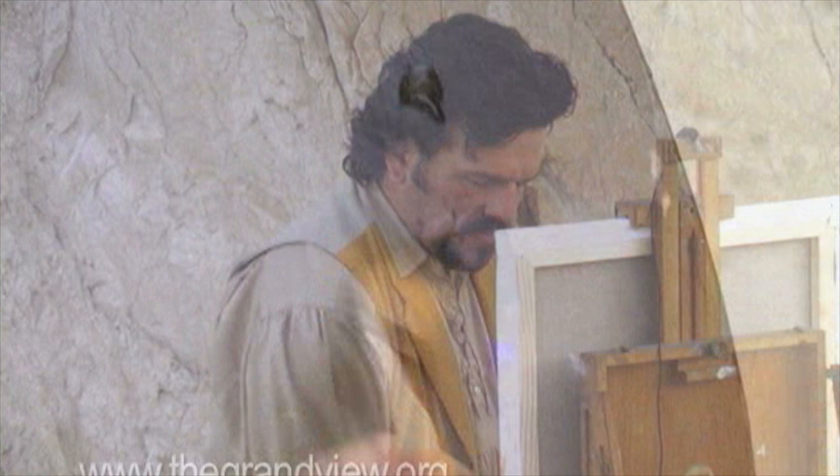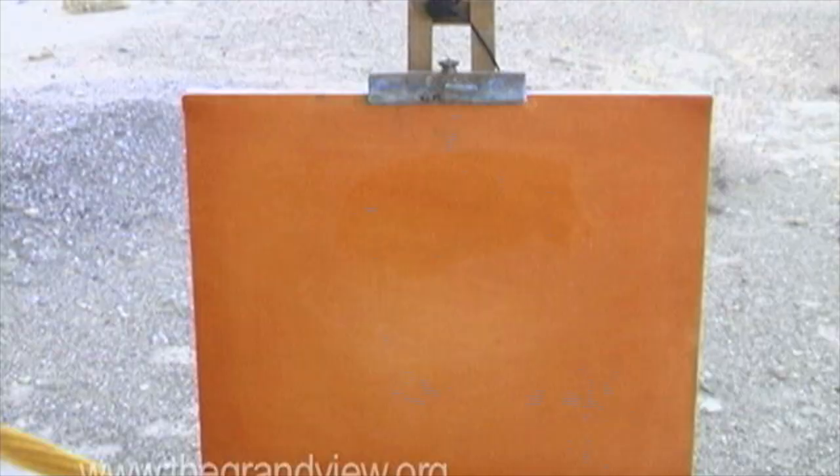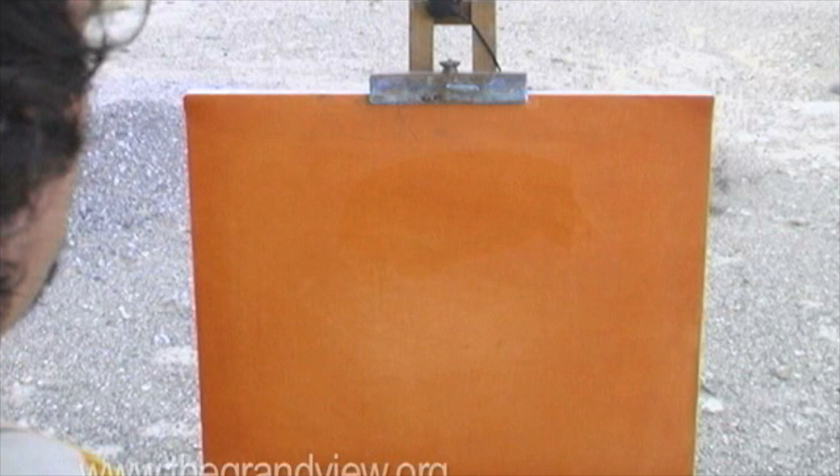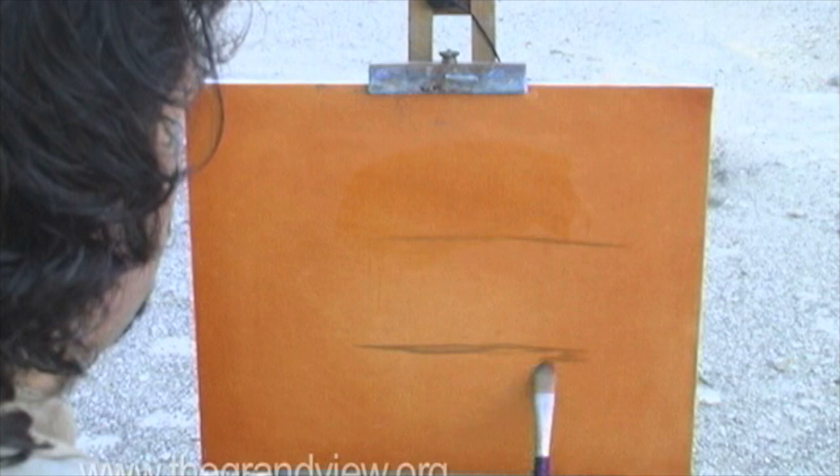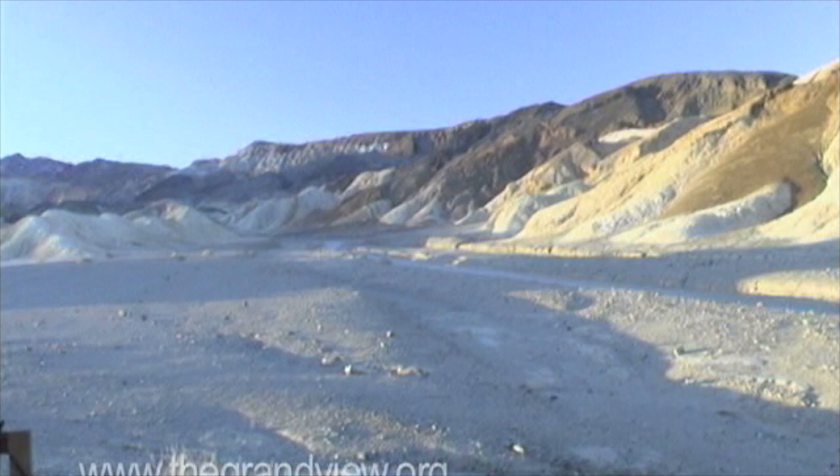I'm going to take burnt sienna and cobalt blue and squeeze it out on my palette. What I'm going to first do is cut my canvas into three sections, and what I want is the main composition to be in the center part of my painting. I see a little pathway.